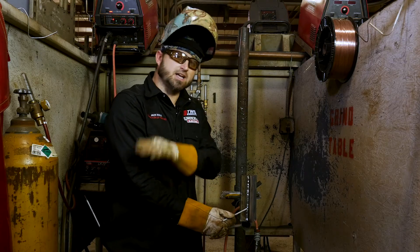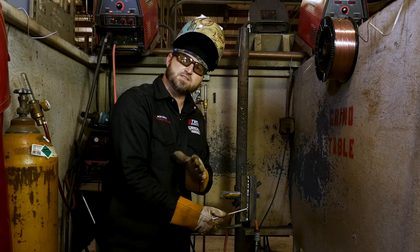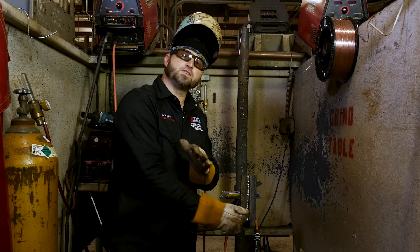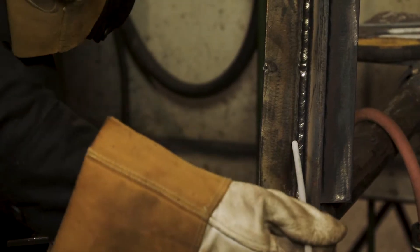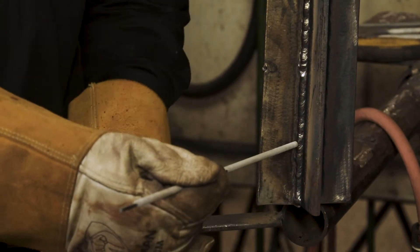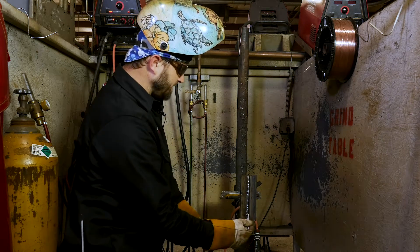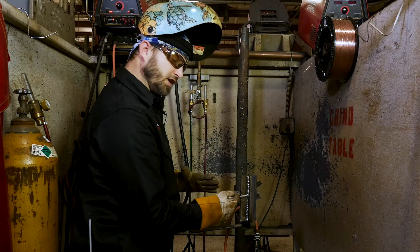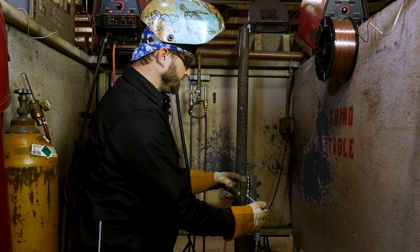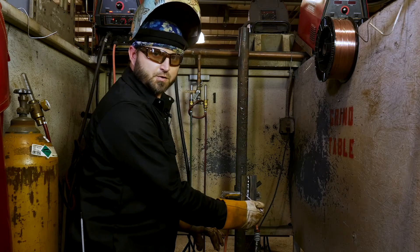Now if you've got undercut down both sides, that's a completely different story — you're probably messing up on a lot of different things. But if it's just down one side, 99% of the time it's your angle. If you change the angle towards the undercut — point it more to that side — it'll get rid of your undercut, and I'll show you that today. So I'm going to move my body over a little bit and angle a little bit more at this plate to make sure I'm not getting any undercut as I'm moving up the plate.